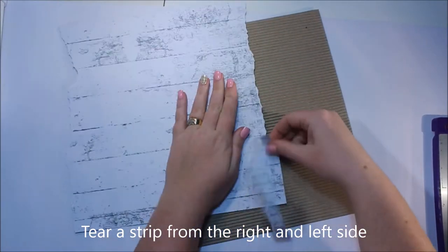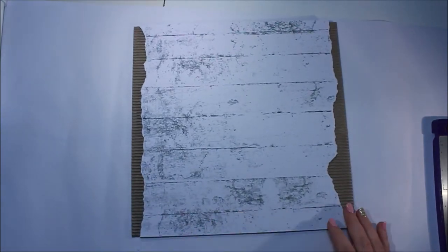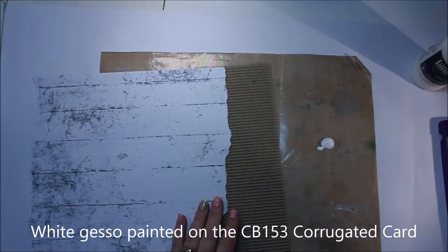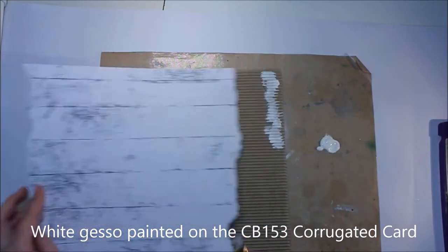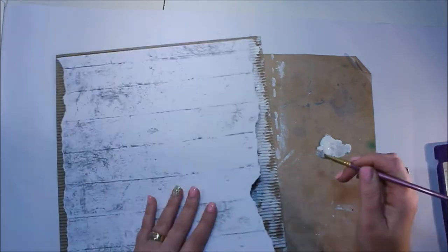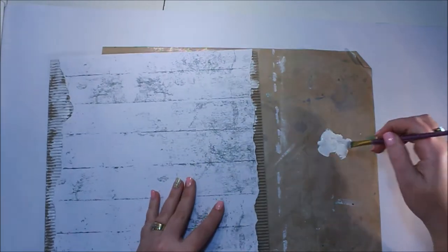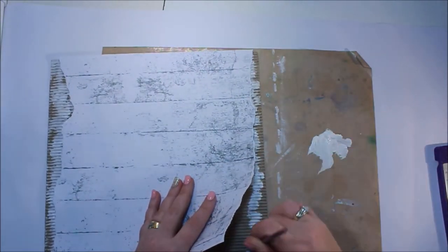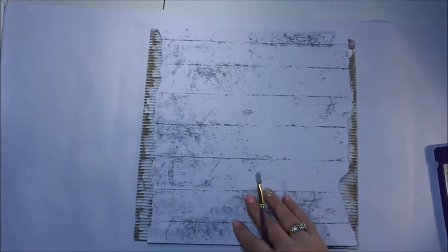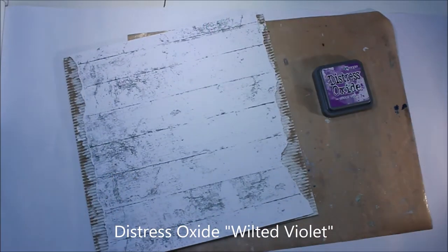I chose to do a scrapbook layout, as that's my preference. The first thing I'm going to do is take this white wood sheet of paper and use the corrugated card background. I've torn two strips off the side — one on the right and one on the left — just to help some of that corrugate peek through. Because the corrugate didn't really coordinate, I wanted it to be a little bit less brown, so I've taken some white gesso and painted that on roughly to give it a distressed look.